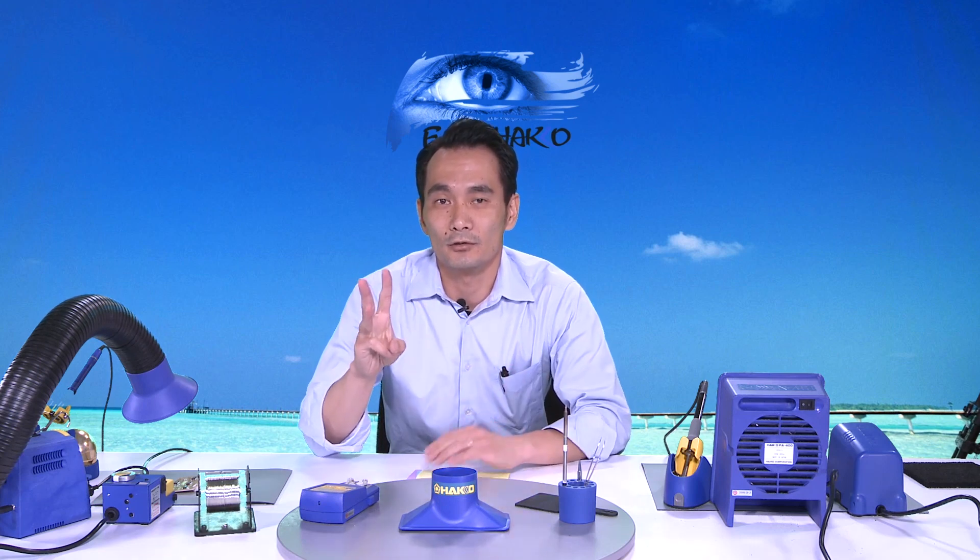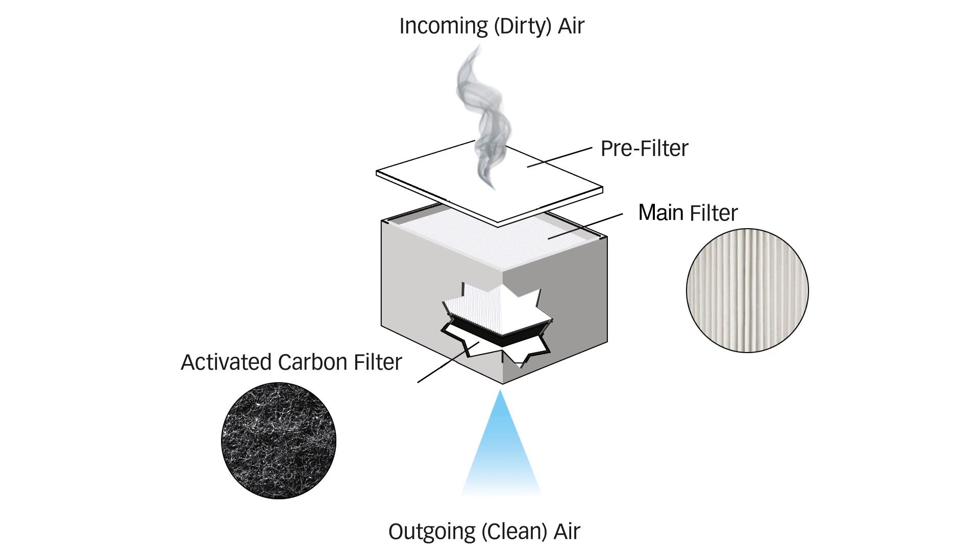Moving along to the FA430 — the FA430 is more of our industrial use filtration system. It's different from the FA400 because it has a three-stage filtration process. The three stages are the pre-filter, and inside the main filter there's a pleated section and an activated carbon section, creating a three-stage filtration process in total. The pre-filter goes on top of the main filter. Standard filters for the FA430, when used together, are rated at 98% efficient at capturing particles that are 0.3 microns in size.